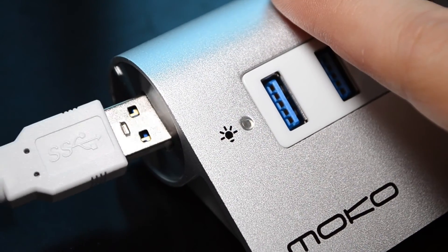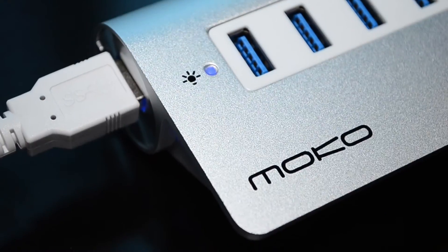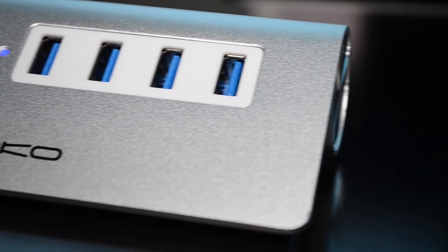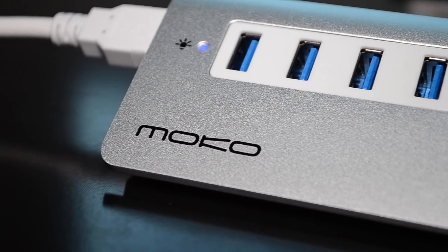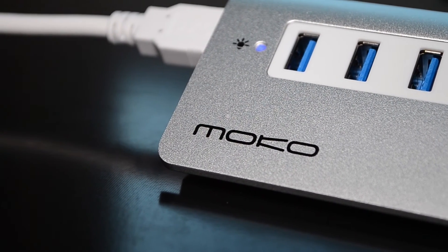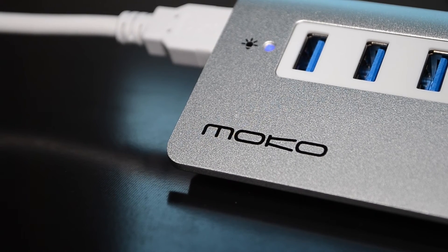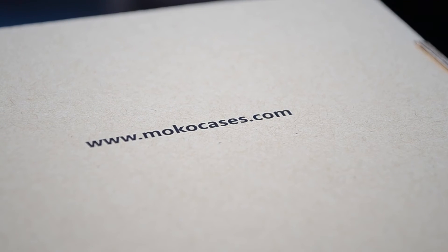Once you plug it in, you're gonna see that this nice LED lights up and it matches the color of the innards of the USB ports. It looks really good on my desk and I think I'm gonna be keeping this from Mocha — shout out to them for sending this over. It's a great product. Visit their website for more.